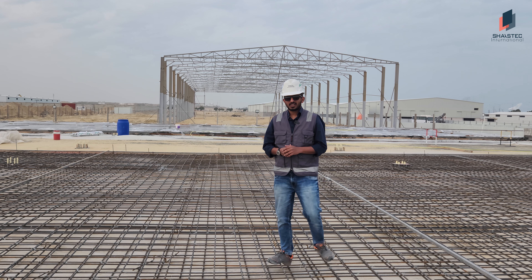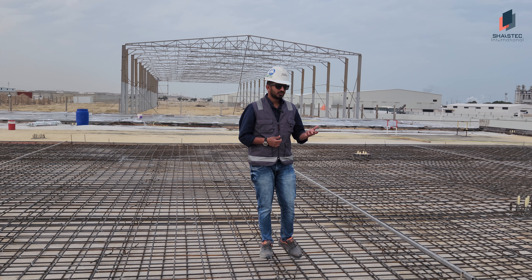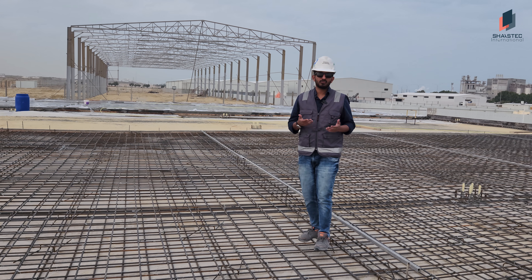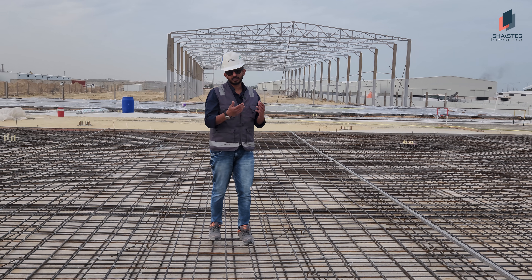Welcome friends, Fawaz with you from Shaztech International. We build warehouses with a lot of passion. This video is on reinforcement of grade slab. Here we are discussing about the importance of reinforcement in the grade slab, different types of reinforcement, and how Shaztech is doing the reinforcement work for the grade slab.